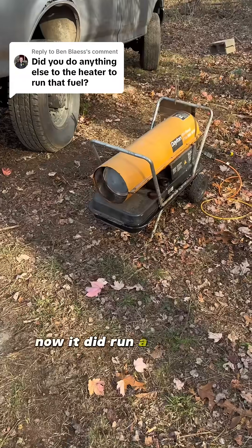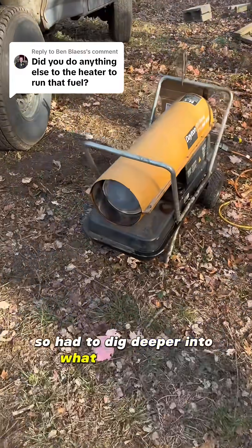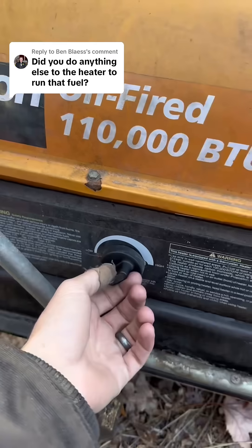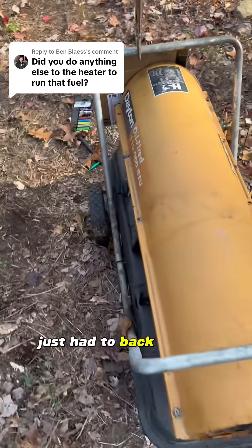It did run a little bit longer but then still shut off, so I had to dig deeper into what it really was. Turned out to be a fuel pressure screw — just had to back it out a quarter turn.